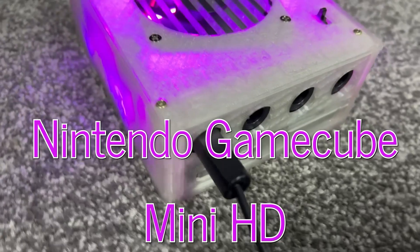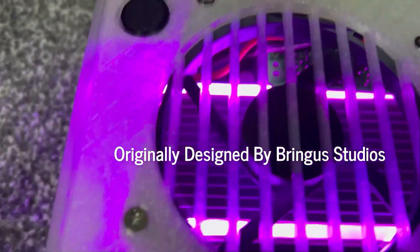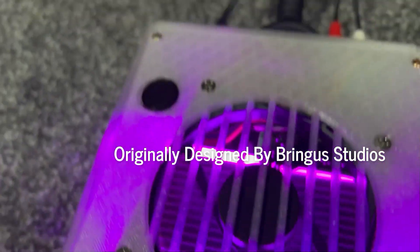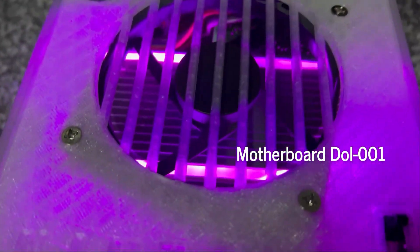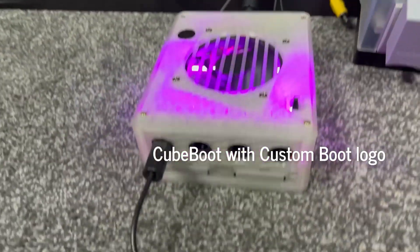Today I want to take a look at the GameCube mini HD model I've created. This was originally designed by Bringer Studios. It uses the DOL-001 motherboard and it has got a CuBoot with a custom logo.